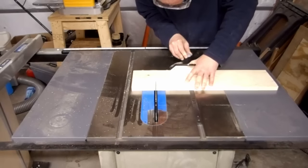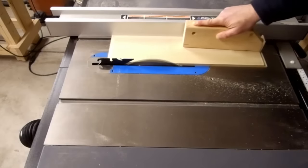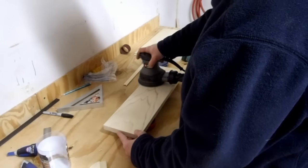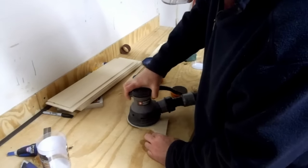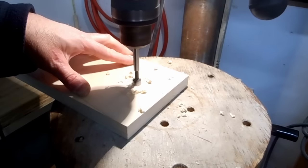Now I cut the back to size. The top was too wide, so I trimmed it down. I sanded the insides before gluing. Using the drill press, I made one half inch holes for the mounting screws.